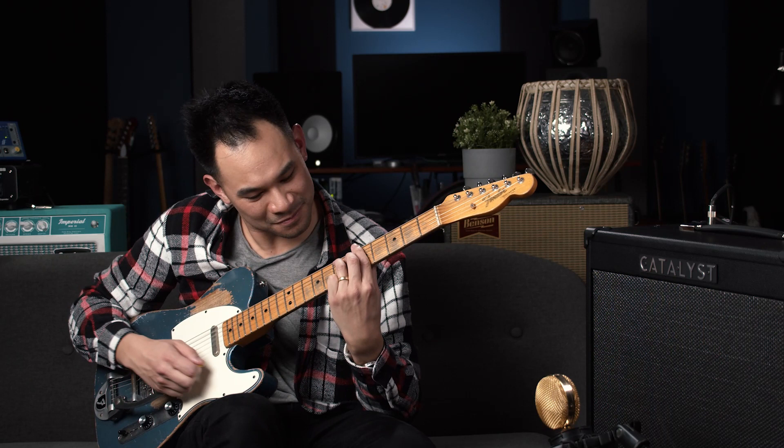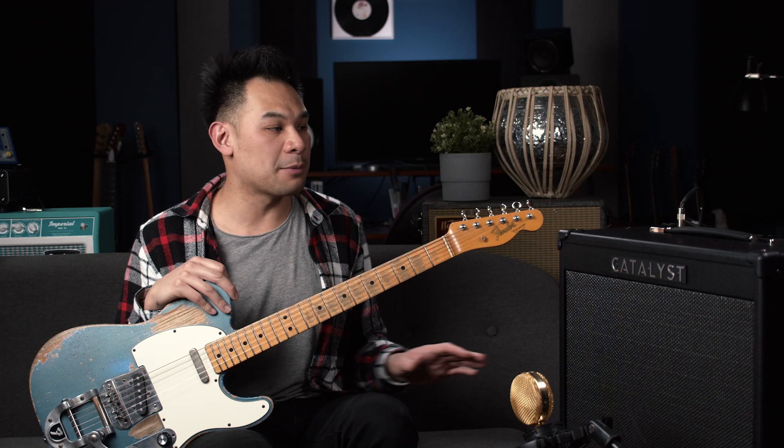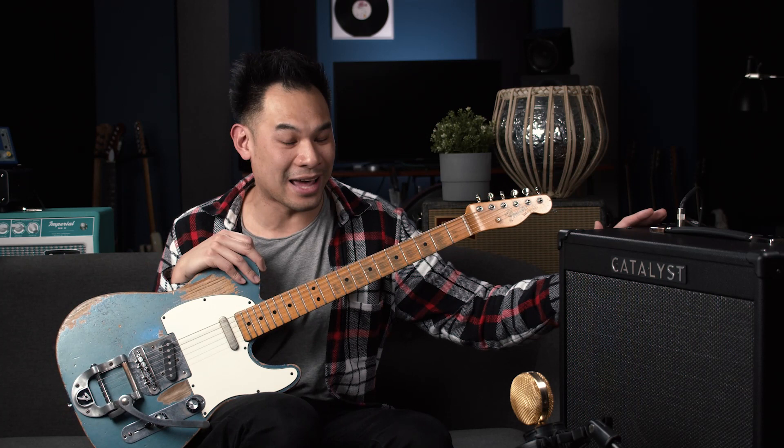If you want to use this thing silently at home with headphones, or send the sound directly to the board without micing it up, there is a speaker-simulated DI out in the back of this amplifier, which is quite handy. All the sounds you've been hearing have been with this ribbon mic — this Cascade Fathead. Let's mix the two up. I'll play with the DI so you can hear what's going on. The DI has a nice, bold, in-your-face sound. I'm on the chime setting and we'll play with clean-ish to overdrive-ish tones.